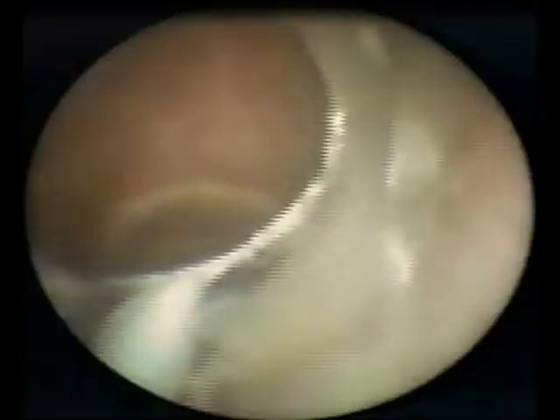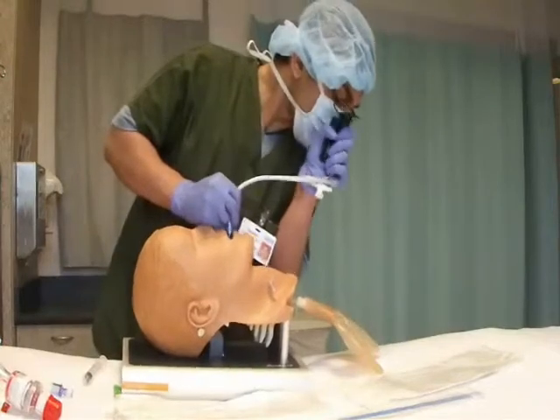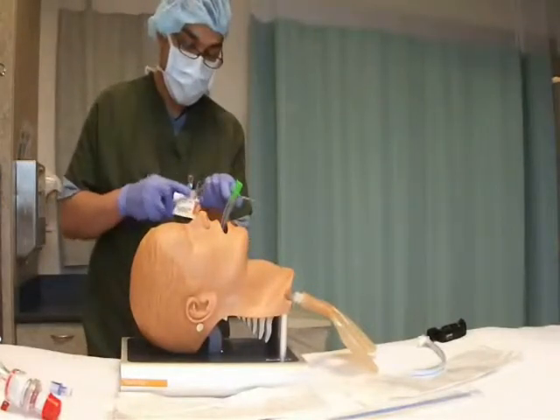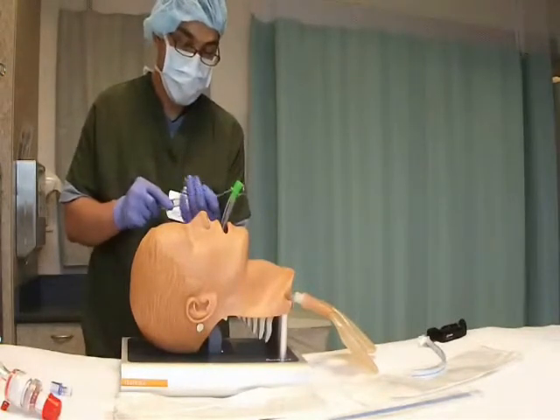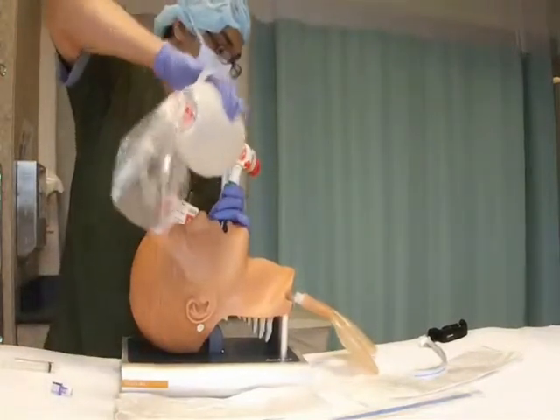To revise: follow the base of the tongue, visualize the epiglottis, go below the epiglottis, visualize the vocal cords, get near the vocal cords and go through them into the trachea, then push the ET tube into the trachea while withdrawing under direct visualization. After removing the stylet from the endotracheal tube, the adapter is placed back in and the balloon is inflated. Confirmation of correct ET tube placement is done by capnography, seeing chest movement, and auscultation with ventilation.